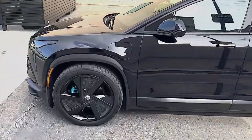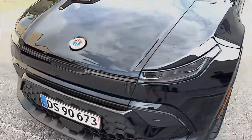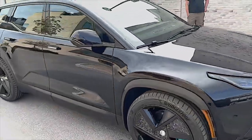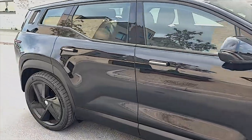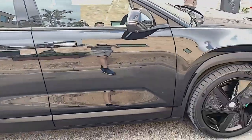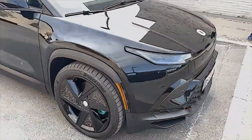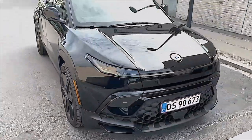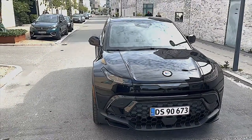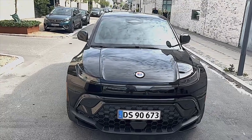Okay guys, here is the Fisker Ocean One outside. Last time I didn't show it outside, so just taking a quick tour around the car here. I haven't talked much about where the car has been produced, but one of the reasons for me actually choosing the car was that it's produced in Austria.